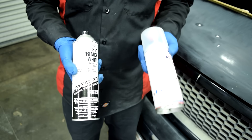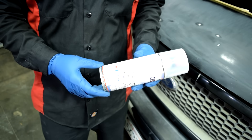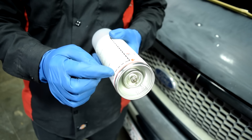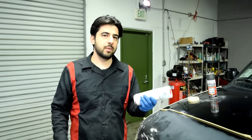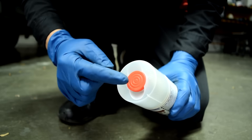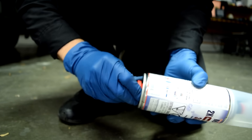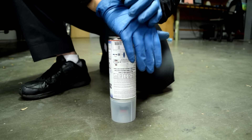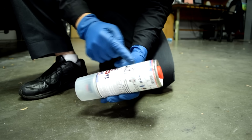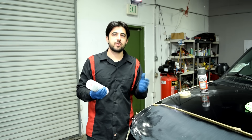If you can afford it, use a 2K primer instead of a 1K primer. A 2K primer is a two-part primer — it has the primer inside and the catalyst towards the bottom, and you mix them right before you spray. Shake the can for two minutes, remove the red plastic cap from the top, place it on the bottom, flip the can upside down, and press all the way to mix the catalyst with the primer. Then shake again for two minutes before spraying. These 2K primers are much more durable and they sand a lot better.